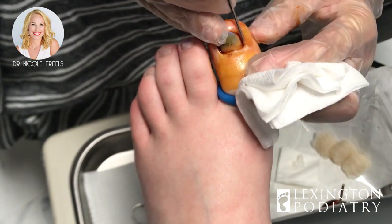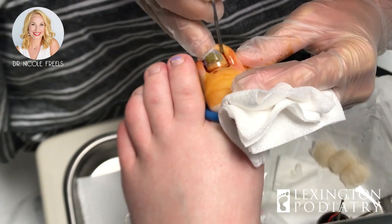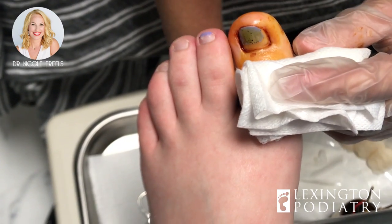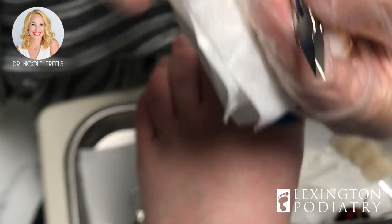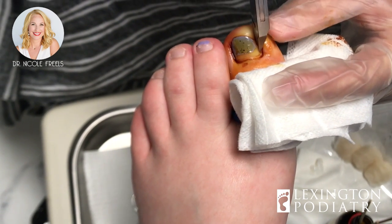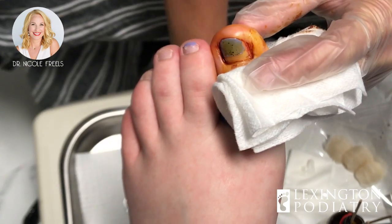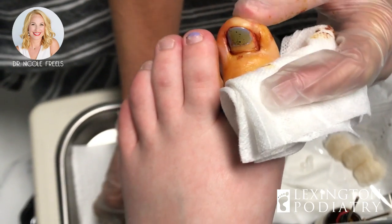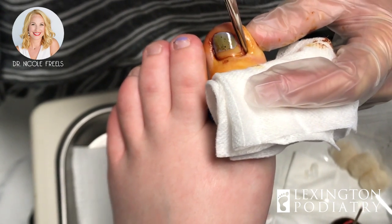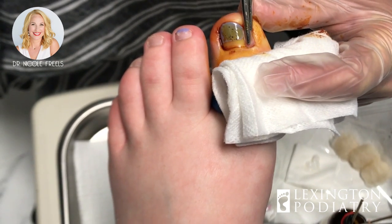It's pretty deep in there. What we're gonna do is just free up that edge — a couple clips and it'll be out of there. How long did you say this one had been here? Three weeks. You had quite a bit of swelling and you were starting to get some redness too, and I know you tried digging it out. That's what happens — rotate that guy out.